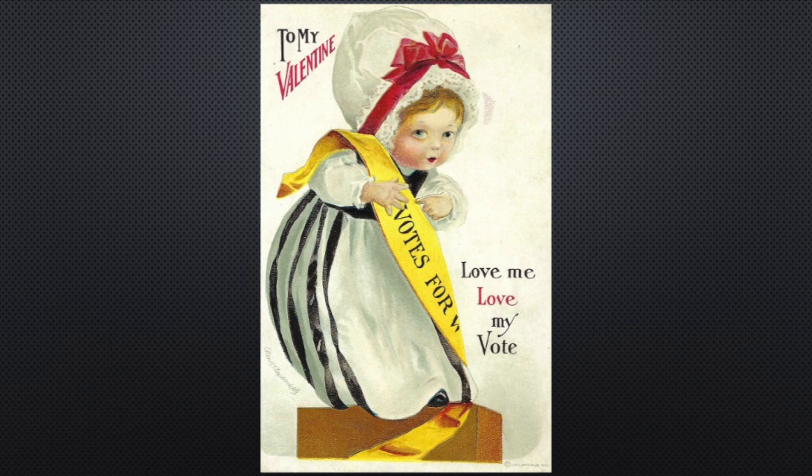For postcard collectors who are interested in condition, you can look at all four corners and they're pretty pointy. When you're thinking about the value of a postcard, condition plays a big important part. So it doesn't have corner creases, and they're not rounded corners from where it's been kept and taken care of through the years.